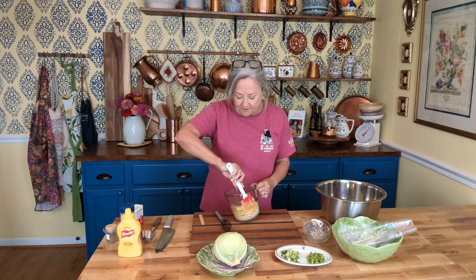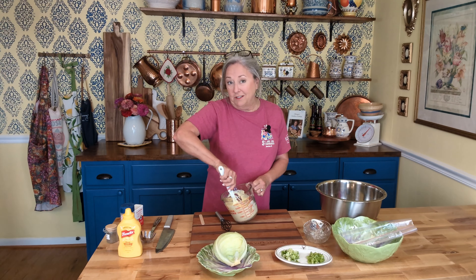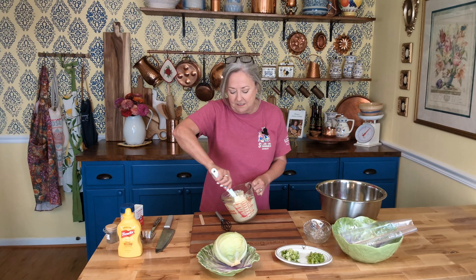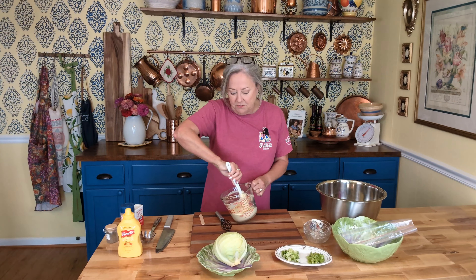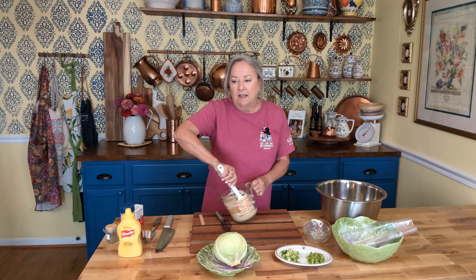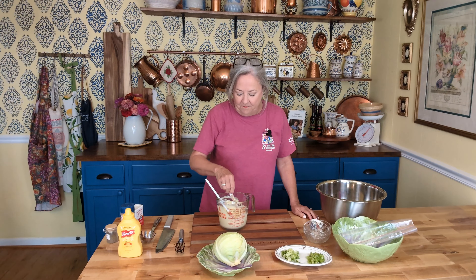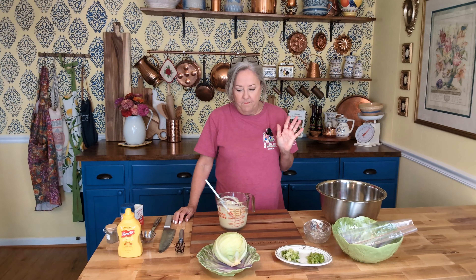We're just gonna get this all mixed up. Should I have used my whisk? Probably, but we're already doing it this way. Oh my goodness, this smells so good. Coleslaw is one of those things — it's basically anybody's dog that'll hunt. You can add your favorite ingredients, leave out what you don't like. You could add diced up apples, those are really good. If I'm using it on a barbecue and stuff like that, I don't put any fancy things in it because it just gets in the way. Let's just get a little taste with our popsicle stick. That's gonna be good.